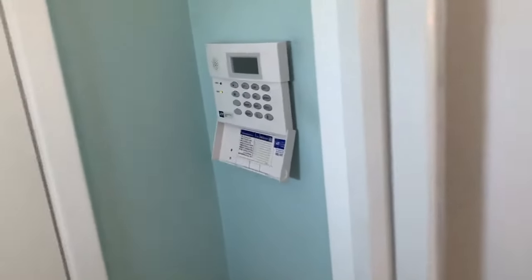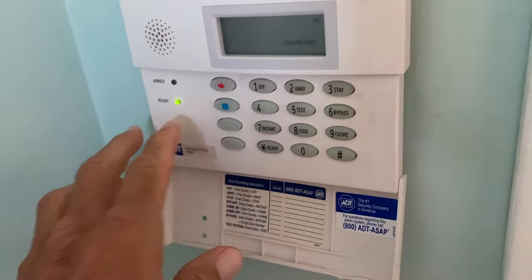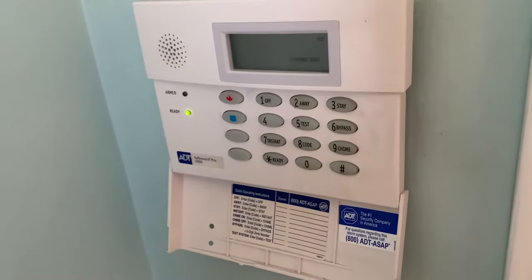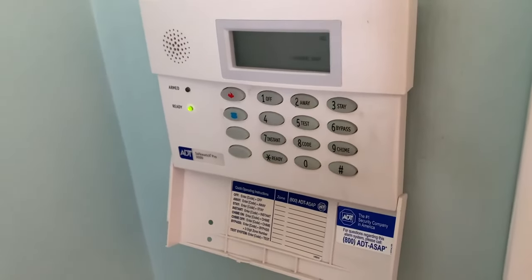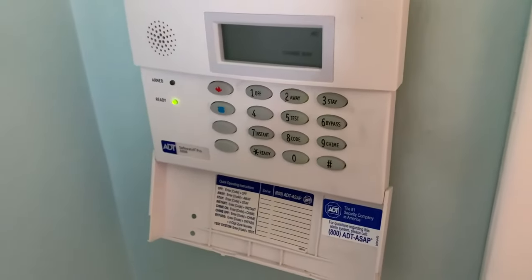The alarm is going off, telling me the battery is dead. I've got to change the battery on the unit, so I turned it off.